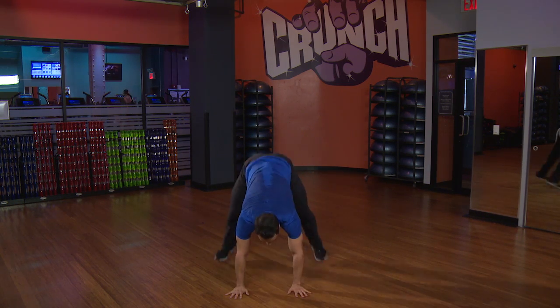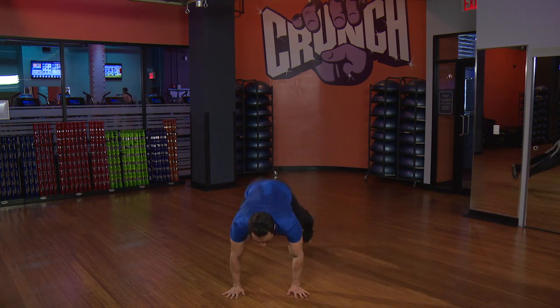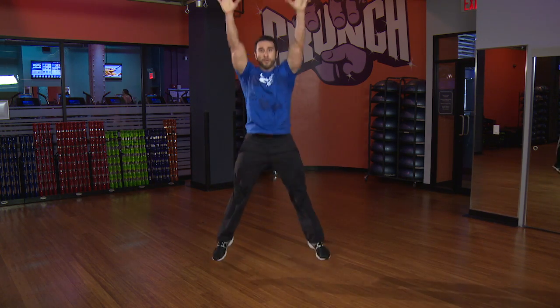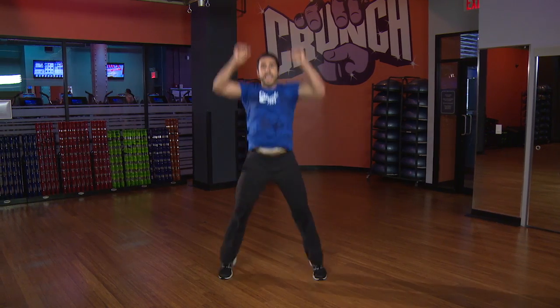Level two, here we go. Take it back and we jump. Down, legs go back, core tight, jump. Two more — back, make sure you breathe. Last one — take it back, jump it in, and good.